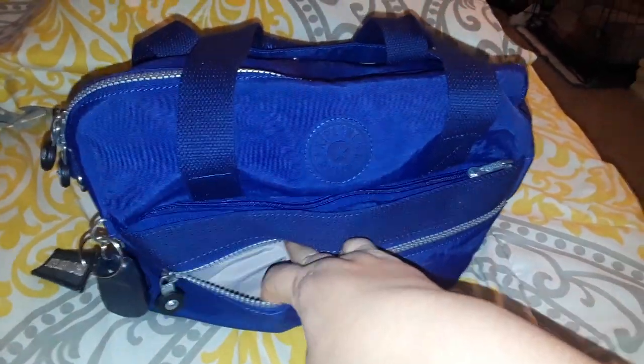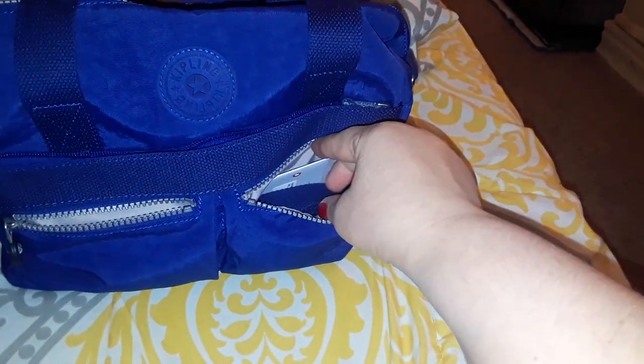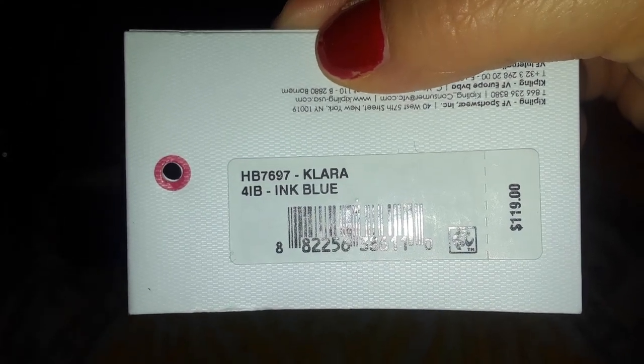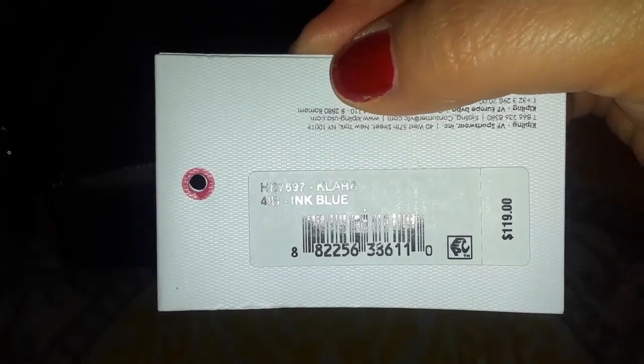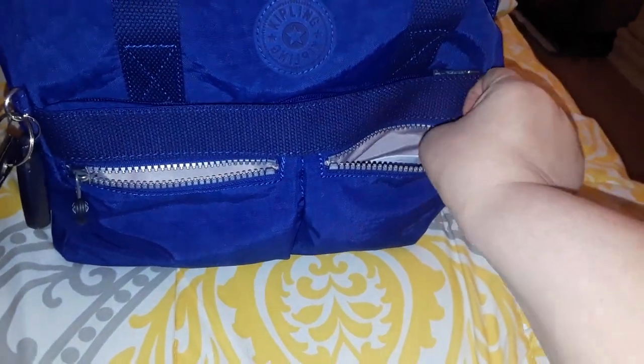I'm going to show you what I have in my bag quickly since I've gone into detail in other videos. In one pocket I have the crossbody strap that came with the bag and also the original tag. I paid only $32 — it was on sale at TJ Maxx from $39.99.